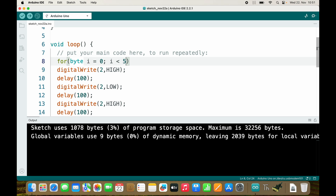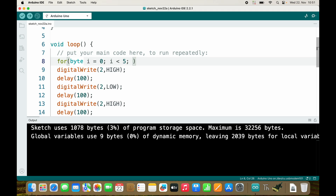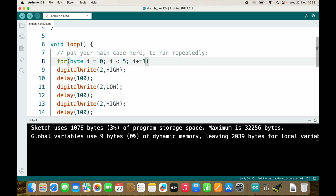Our condition is i is smaller than 5, because we want to blink five times and zero already counts — so we have 0, 1, 2, 3, 4, and then 5 doesn't meet our condition, so we jump out of the for loop. For the update, i needs to increment every iteration: from 0 to 1, from 1 to 2, and so on. So we want i equals i plus 1. In programming this is used very often, so there is a shorter version: i += 1, and if you only want to add one, there is an even shorter version: i++. All of these mean the same thing.